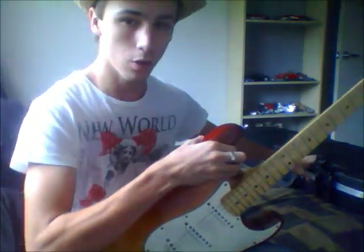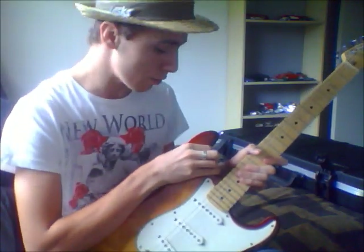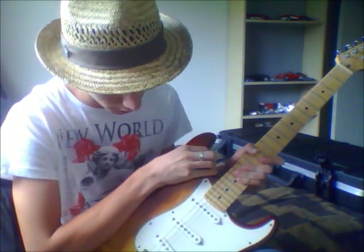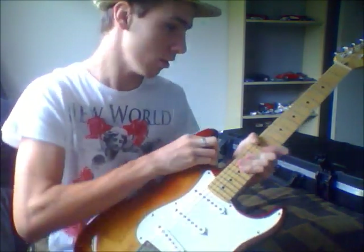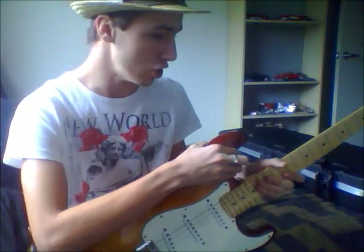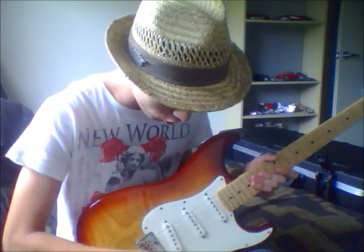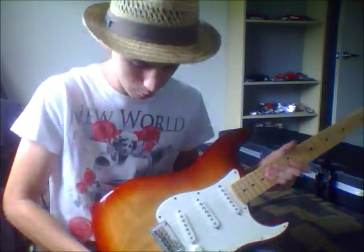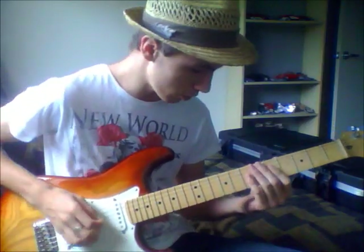I've got a new hard case with it as well, a couple other things — leads and straps and all sorts of good gear. I'm running this to a custom KGX 100FX, so it is a solid state, but it does superbly well. I'll run through some of the pickup selections here.